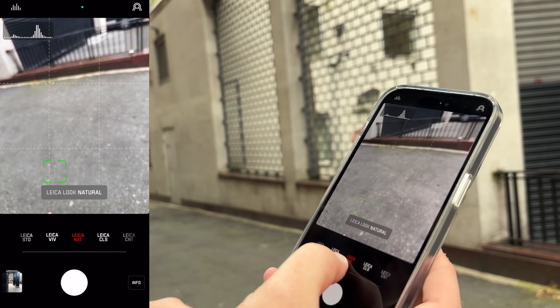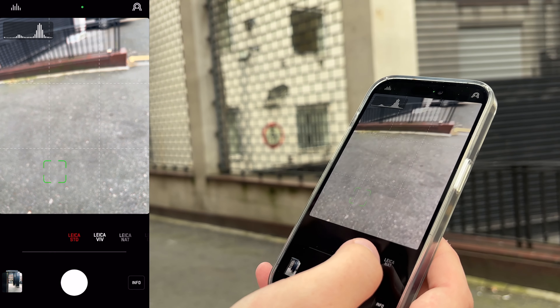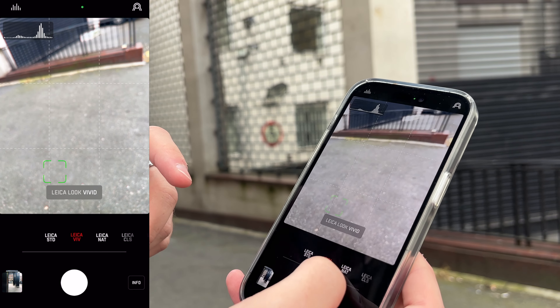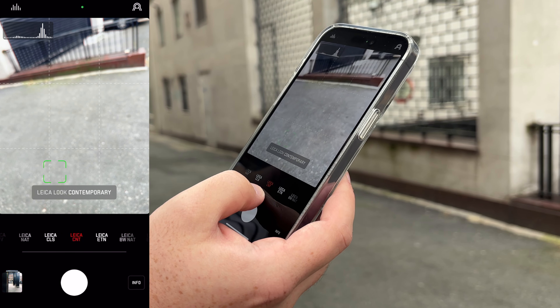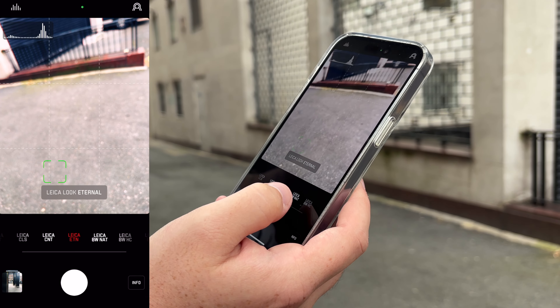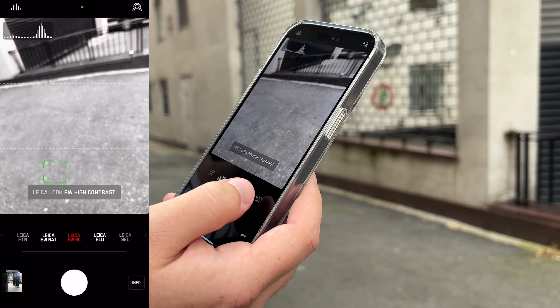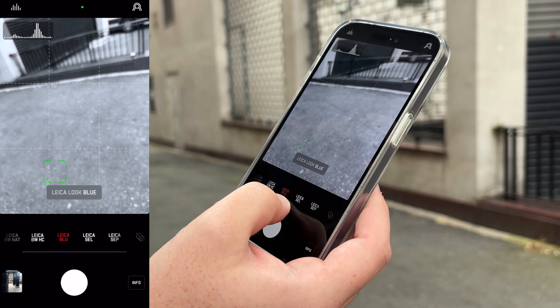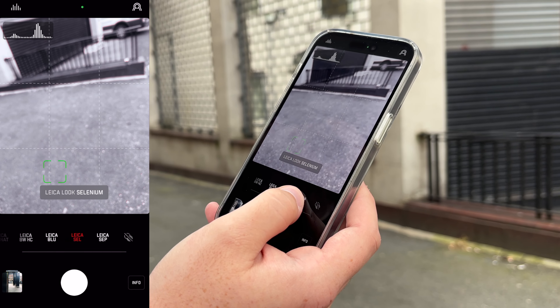That's what I have set on my actual Leica. On top of that you have tons of different actual Leica looks — that's where you get the quote-unquote Leica look on your phone. You get a few in the free version, then a paid monthly version. The free version includes Leica Standard, Leica Vivid, Leica Natural, plus black and white natural and black and white high contrast. The paid version adds Leica Classic, Leica Contemporary, Leica Eternal, Leica Look Blue, Leica Look Selenium, and Leica Look Sepia.